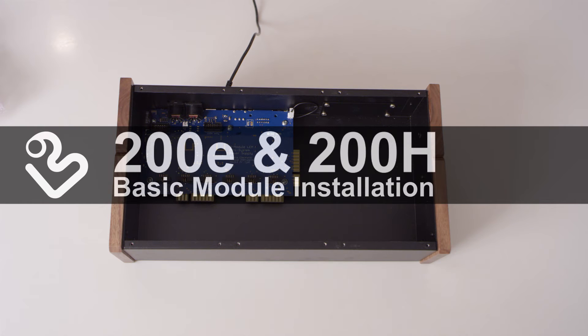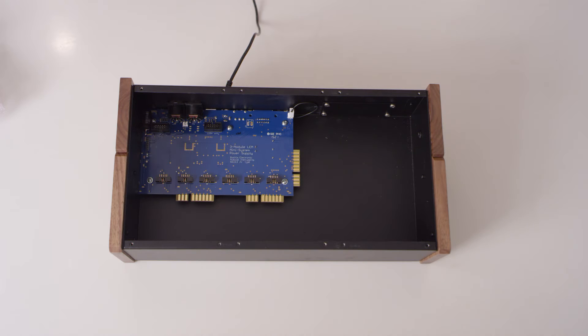This video demonstrates how to install a Bukla module into a boat. Refer to the 200E and 200H manuals at Bukla.com for additional information. We are not responsible for damage nor injury due to a lack of common sense.